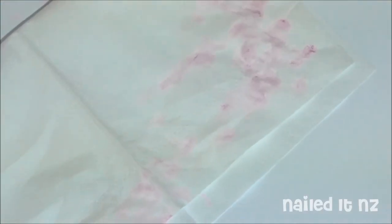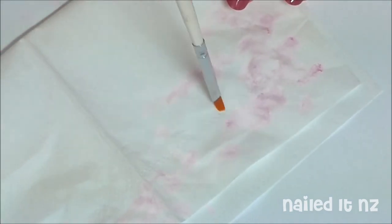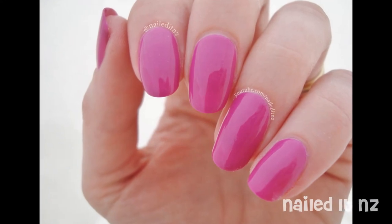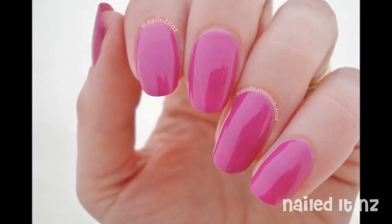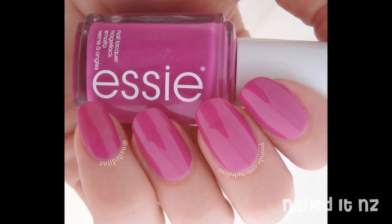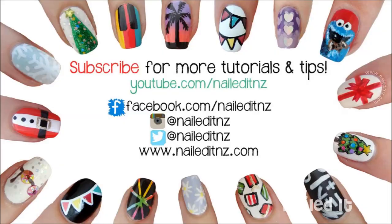Here's how my tissue looked afterwards — it's really messy. I'll just quickly show you how I wipe off my brush: wipe one side then the other, and don't smush it down because that'll ruin the bristles and the shape. And this is how the nails looked after they were all cleaned up. This really does help prolong the life of your manicure because it won't chip and peel as easy. I hope you found this useful — if you did please subscribe and thumbs up, and I will see you next time.